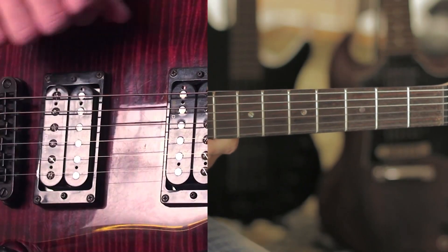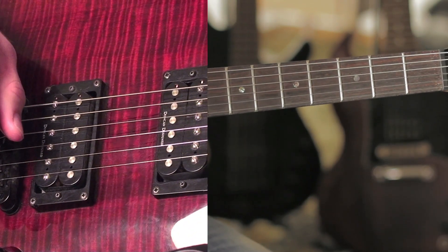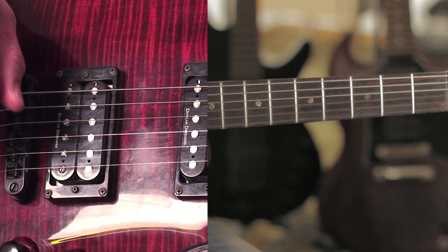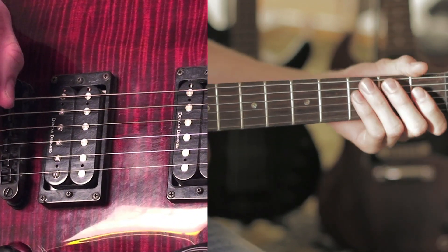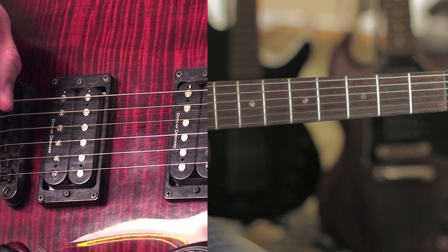To start off, Breaking Benjamin plays this in drop D-flat, and that's what I'm tuned in now, but you can play in just straight drop D. If you want to play along with Breaking Benjamin, like listening to your iPod and stuff, then you want to be in D-flat.